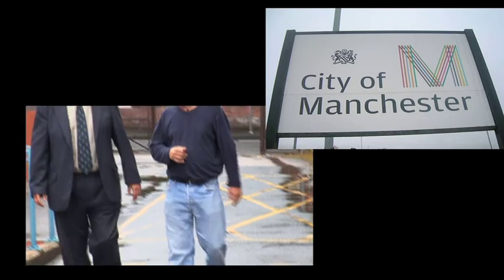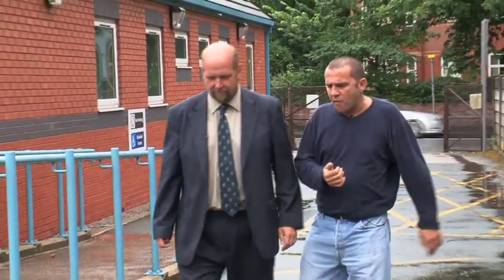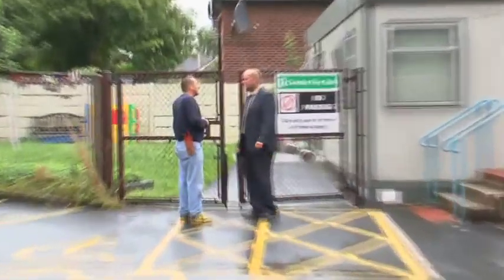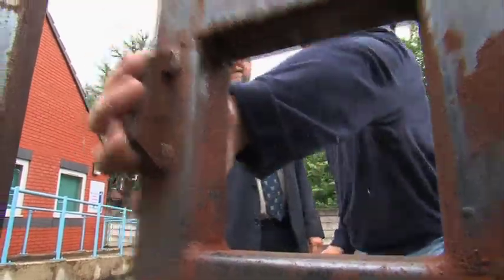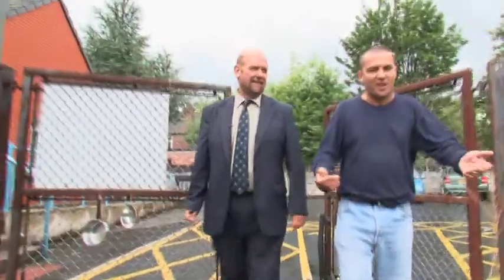My mission this week takes me to a wet Manchester where I meet Mel, who thinks he's set me a stiff task. 48 hours to transform a neglected garden. Mel is a parks officer working in the environmental department. And here's the garden. That don't look too bad to me. It's alright, bit of grass cutting mate, I'll do that in five minutes.